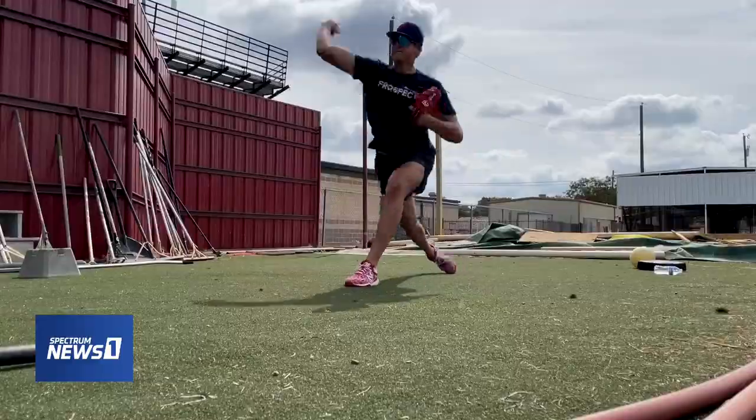My goal has always been to be the best pitcher in the MLB. I know it's not going to come easy. It's going to take a lot of work and discipline, and staying healthy and staying on my routines.